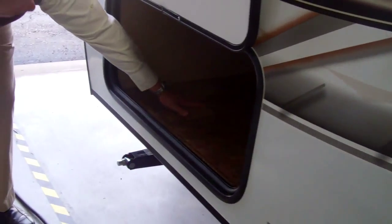Massive amounts of storage underneath. This is a full pass-through roof — you can see that; they finish it off nicely. Let's take a look inside.